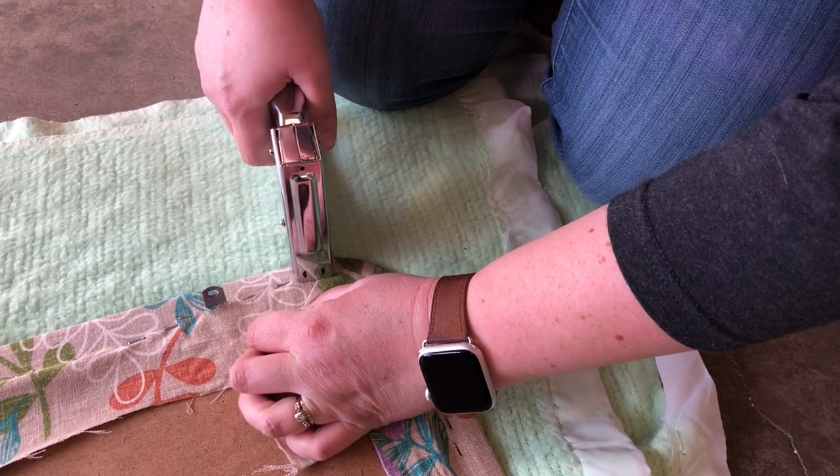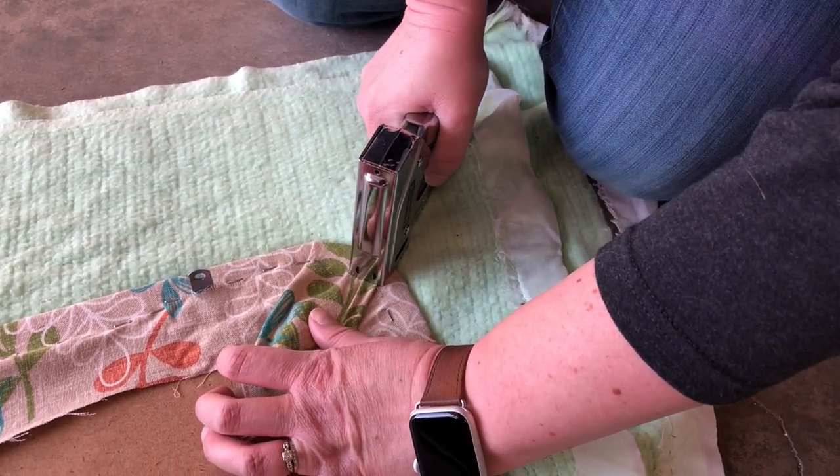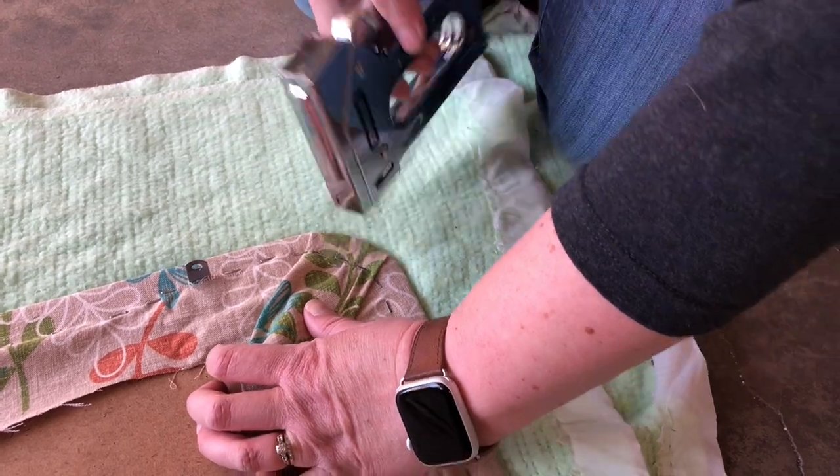Fold it like a present and then we staple. We staple. How about another staple? Cool.